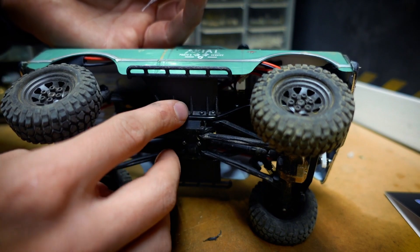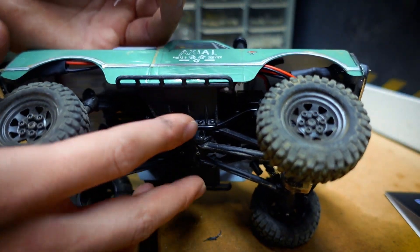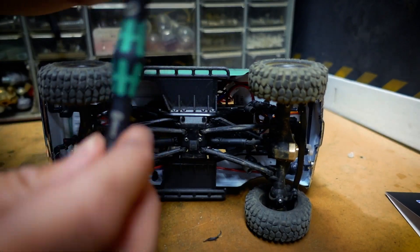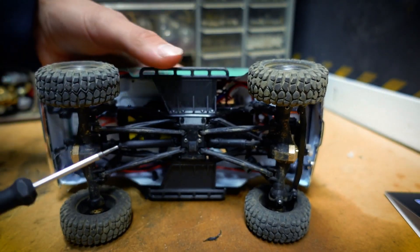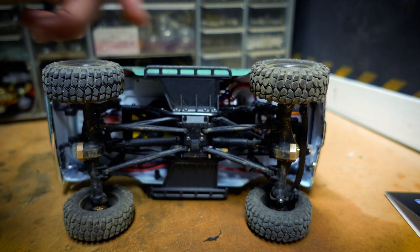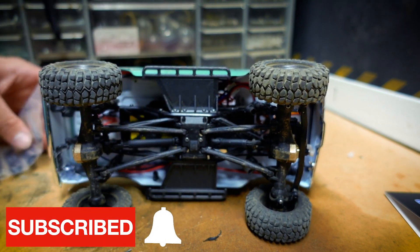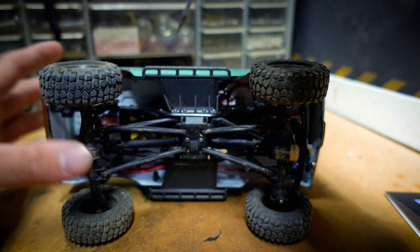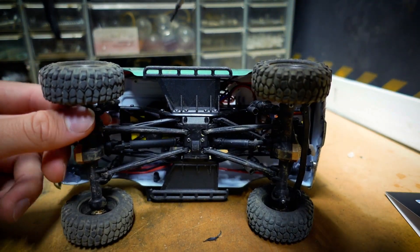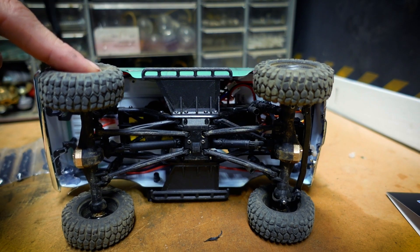They're all pretty much connected right here to the skid plate, where I have the skid plate and rock sliders. It should be a pretty quick install. I do have my 1.3mm hex driver - if you want to check it out, links are in the description. This should be an easy mod. I'm going to start unscrewing the links one at a time - we'll do the 58.5mm first. Actually, I should take off the wheels to make it a little bit easier.